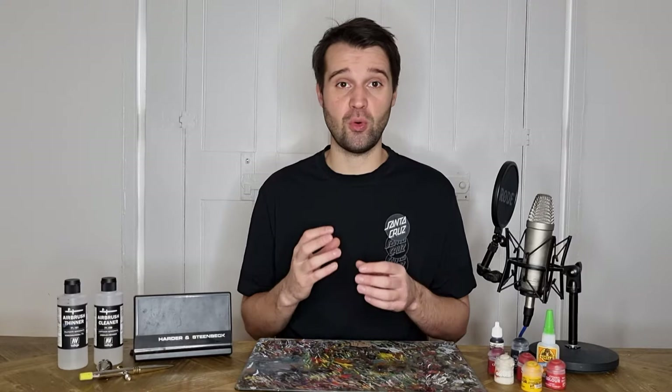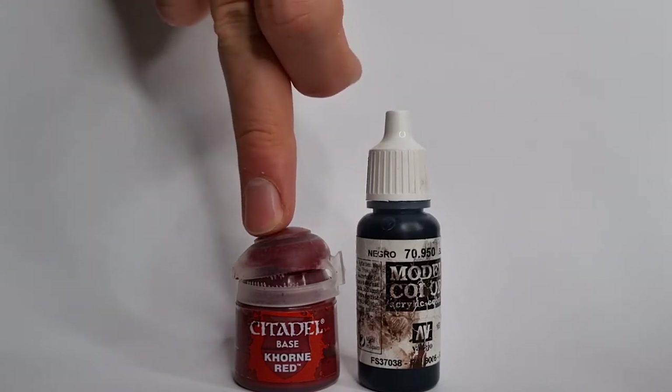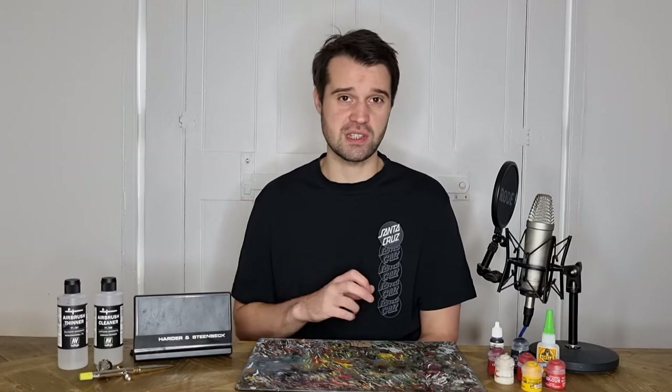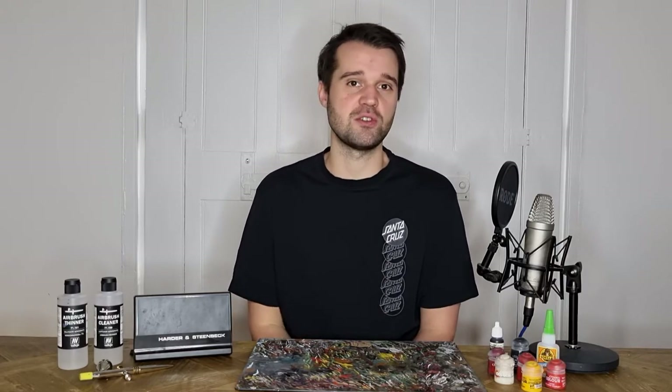I'm painting my base separately so that you can see the effect, but I'd recommend that you build the base beforehand and stick your model to it before you prime and then start painting your base. I'd recommend using a black primer and then we're going to come in with a mix of black and corn red. You don't need to worry about getting the tops of the rocks — the bits of corkboard that you stuck on — as those are going to be repainted black later on, but everything else you can pretty much cover with this dark paint.